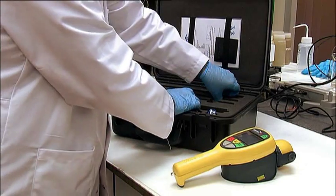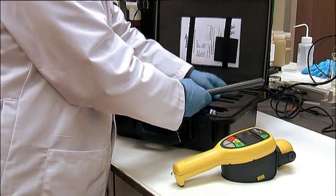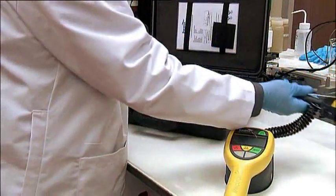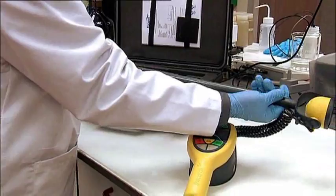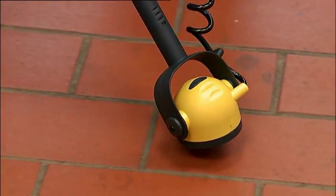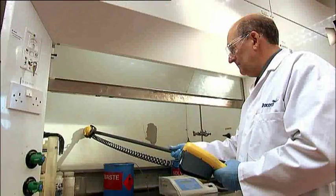Where surfaces are more difficult to access, a series of extension poles allow more remote deployment of the monitor. These are particularly useful for floors, ceilings, and inside fume cupboards and drains.